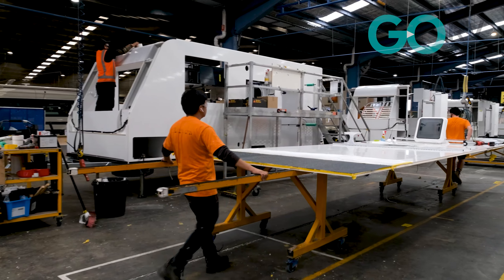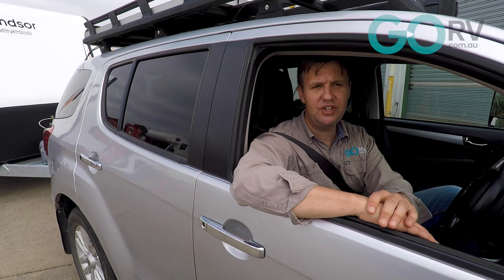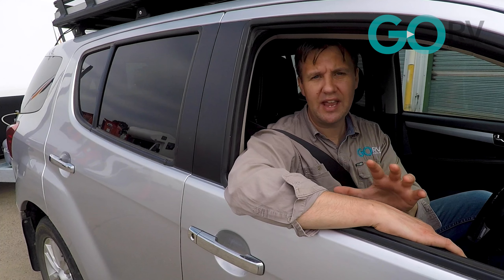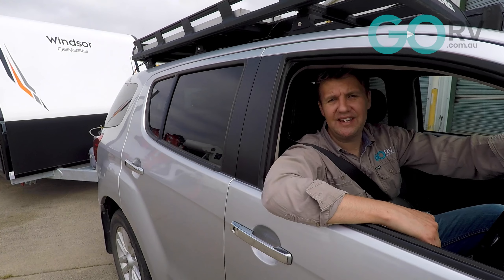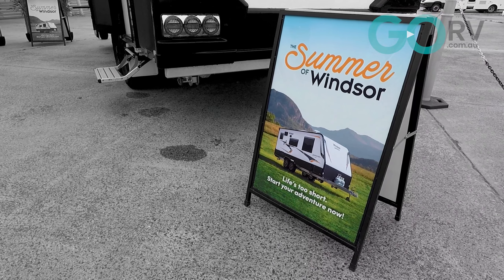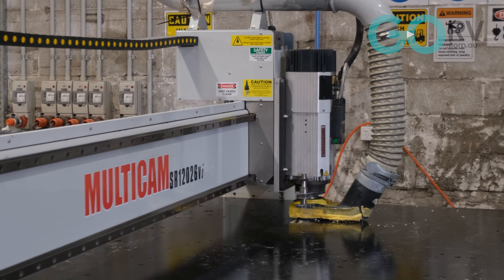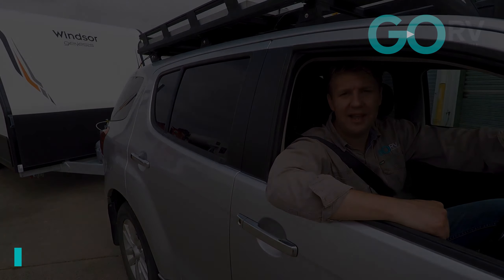That one-piece manufacturing means fewer joints, that thick foam core means excellent thermal efficiency, and if it's done well, it's going to result in a nice strong caravan that will give you years and years of faithful service. All the caravans in the Windsor range are made with the fiberglass sandwich panel one-piece construction method, all made in a purpose-built factory in Brisbane. So if the idea of owning a sandwich panel one-piece caravan appeals to you, I reckon check them out.